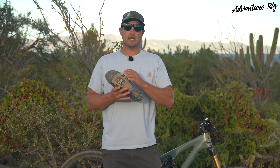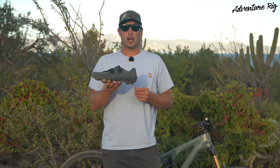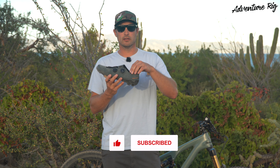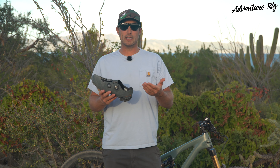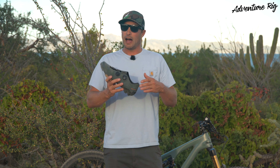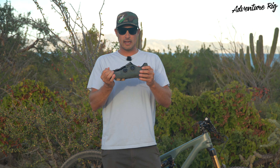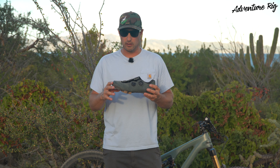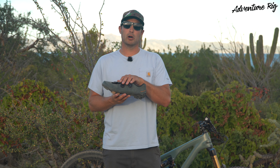Where this comes into play is hike-a-bike. If I'm getting off the bike and trying to walk around or hike in these, I do have a little bit of heel slippage. This isn't enough that it affects me on the bicycle, where I'm spending 99.9% of my time — I don't notice anything there. But because they're so stiff and they don't bend at all when trying to walk, I do just have a little bit of slippage with my heel.